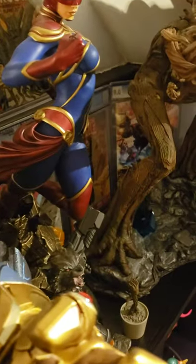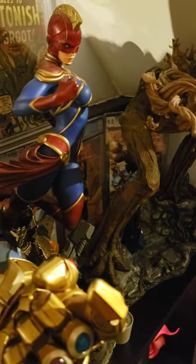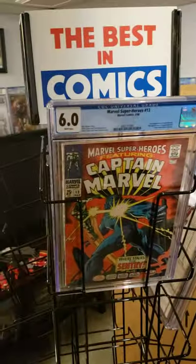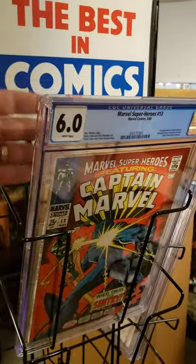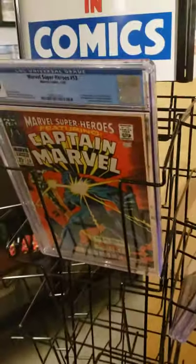Let's see if we've got any thicker cases than the regular ones. Here's a Marvel Superheroes — this might be on the thicker side of the CGC cases. That one fits in there fine. Up on the top one, because there's no other rack right behind it, you can probably fit three in the top rack, but the rest of them look like they're just going to hold two CGC comics apiece.